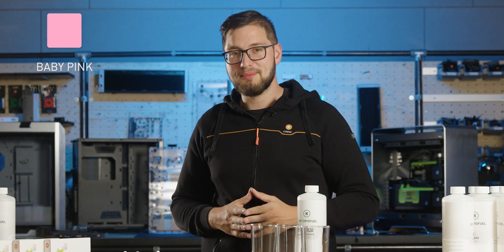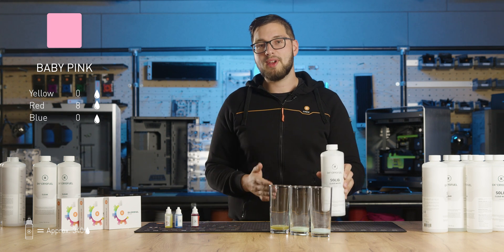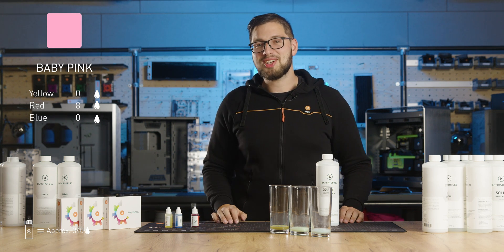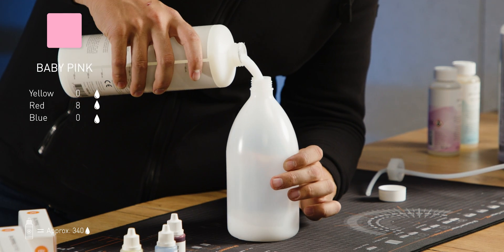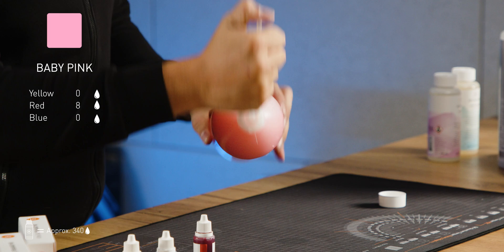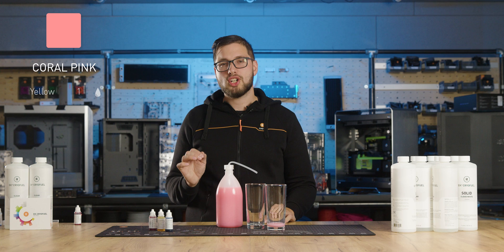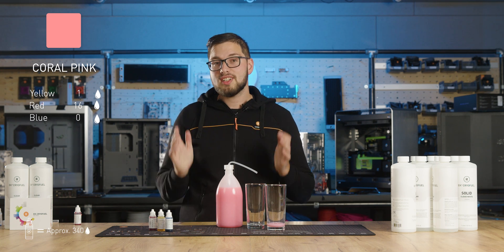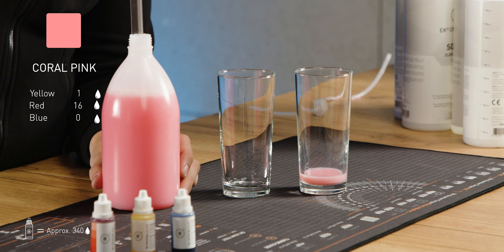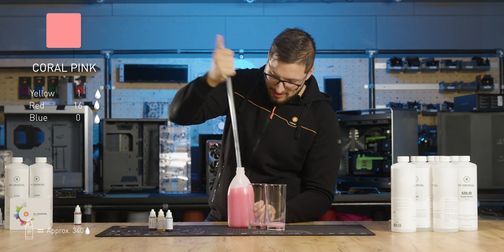Let's start with baby pink, for those in the mood for unicorn-themed builds. Our base is 1 liter of solid white premix, to which we add just eight drops of red dye. Mix it up and voilà — we now have our eye-catching baby pink coolant. From here we can go to a more intense coral pink shade by adding eight more drops of red dye and just one tiny drop of yellow. Would you look at that — a stunning coral pink color.